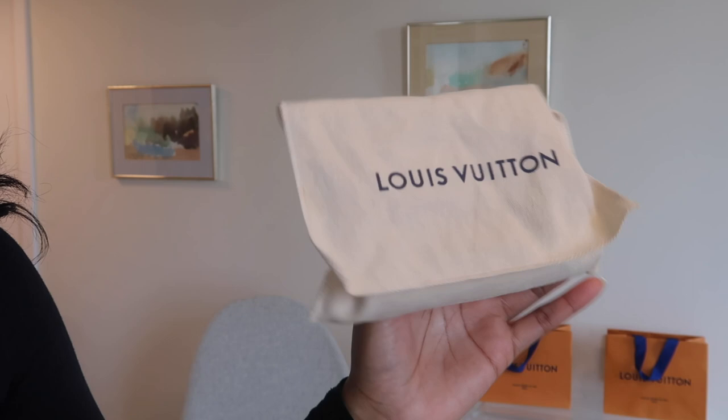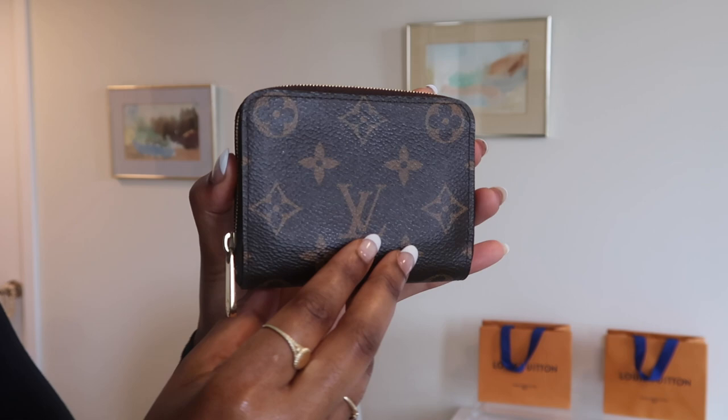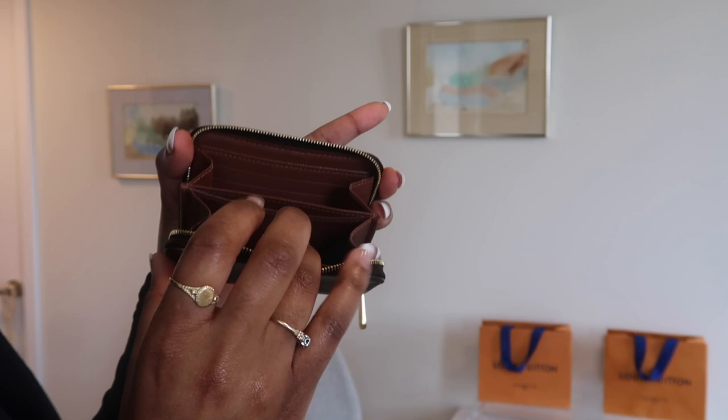I'll do a quick comparison — actually, maybe I'll do a full video comparison later. But in this video, let me show you. I store my Zippy coin purse in a dust bag. This right here is my Zippy coin purse. You can see the width of it — it's a zip-around, which I love. When you open it there's an abundance of card slots and two open pockets where you can shove cards, cash, receipts, and things like that. It's one continuous piece of canvas, and I love the pull tag.